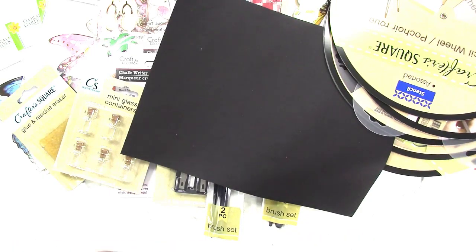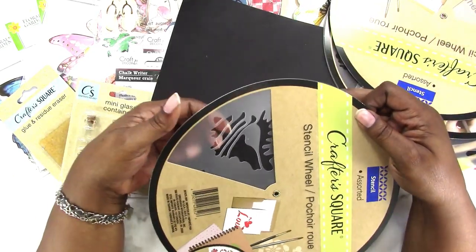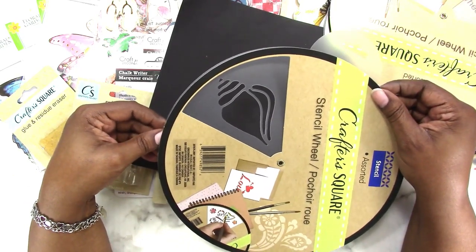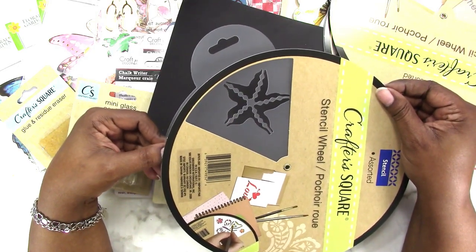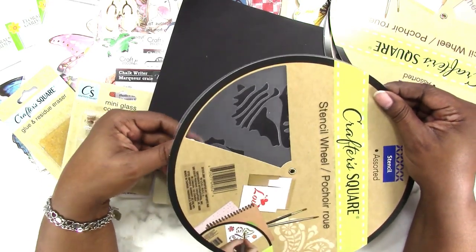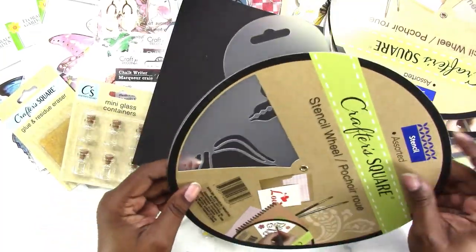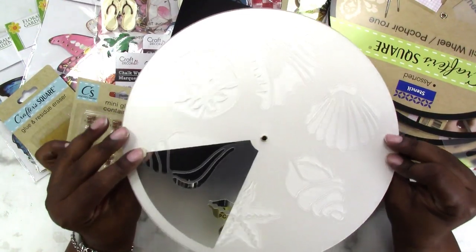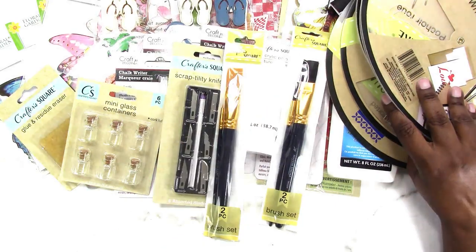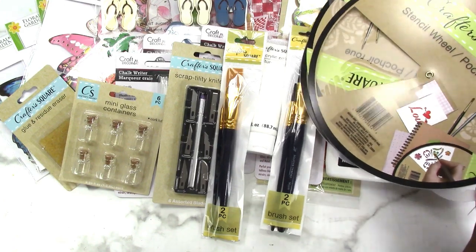The last stencil wheel is sea-related with different types of shells. I really wanted this one for my mermaid journal — I thought I could do some stenciling in it. So the seashells stencil is the last of the stencils I picked up, and that is everything I have for this week's Dollar Tree Wednesday haul.